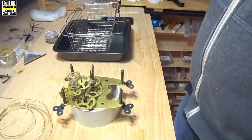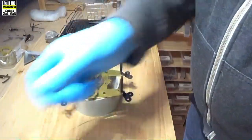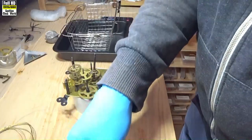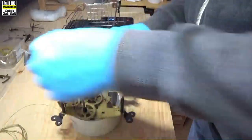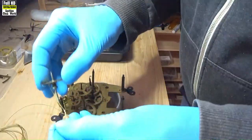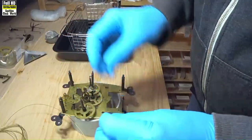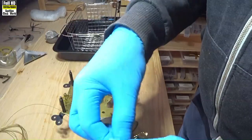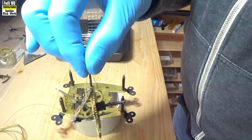While we're waiting for the ultrasonic cleaner to come up to 30 degrees temperature — it's being preheated — we'll take the movement parts and get them ready to put into the cleaner. The easiest way to keep the parts separated so you can remember what's what is to put each train onto a piece of wire that holds them all together: escape wheel, third wheel, second wheel — twist them up a bit, there we have them.